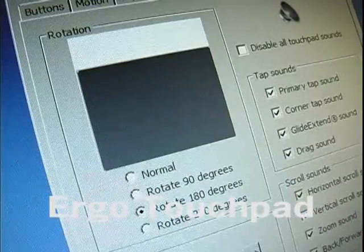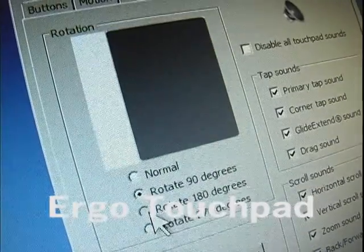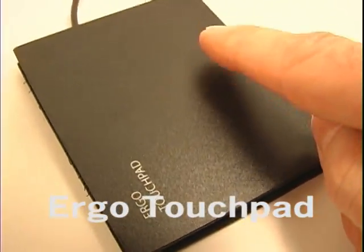Options tab. Rotation allows you to rotate the touchpad, so you can use the touchpad vertically or upside down. But remember, it doesn't rotate the scroll or tap zone.